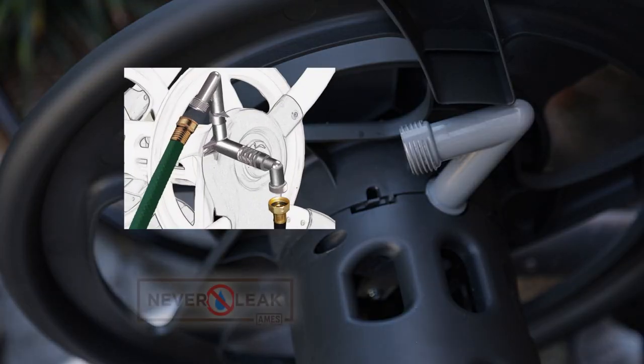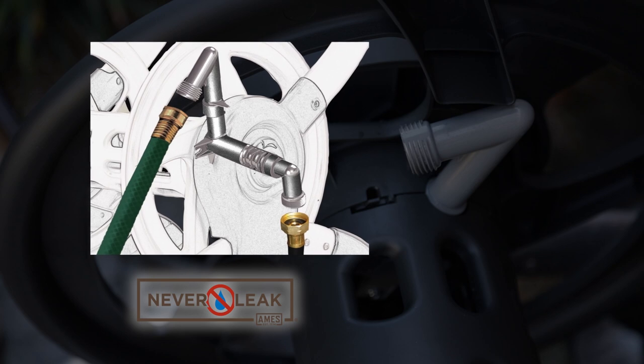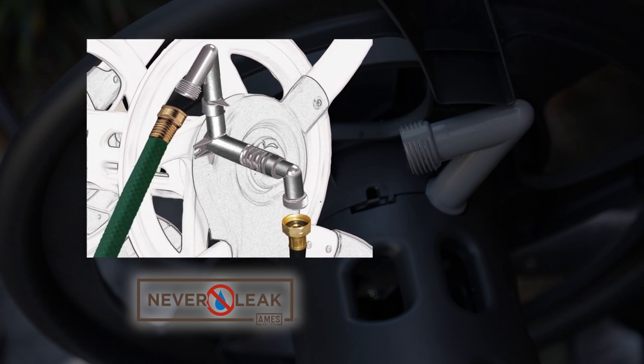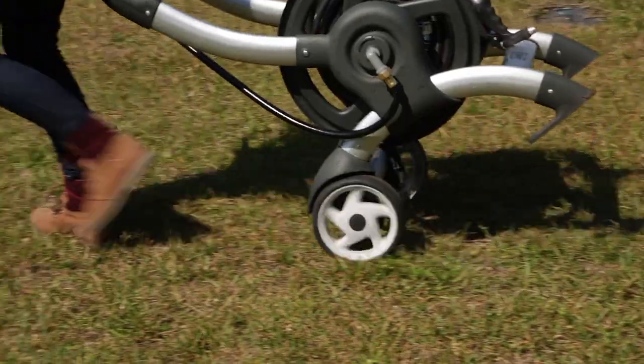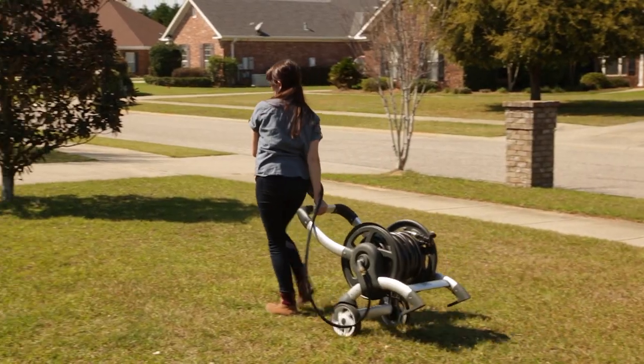The aluminum never-leak water system is eight times stronger than plastic, and the aluminum threads won't strip or corrode. The easy crank handle smoothly winds the hose, and dual wheels make it a breeze to move the cart around your yard.